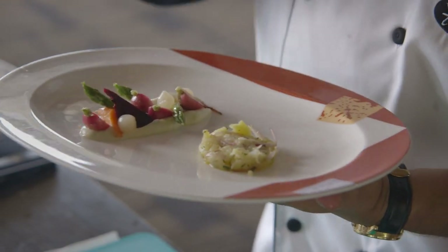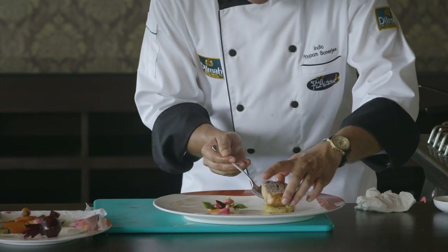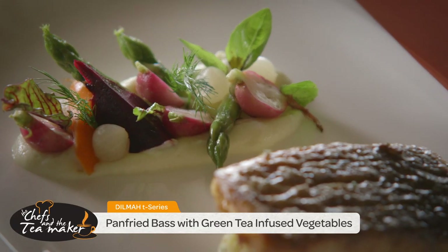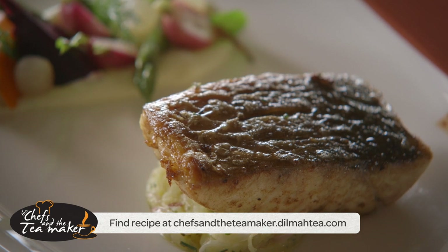Cauliflower puree, bay vegetables with all the flavor of green tea, and now we're just gonna finish plating it up. A beautiful fish — leave it on the plate. Voila. Potato shallot salad, sea bass, cauliflower puree, and of course Dilma green tea with jasmine flavor.